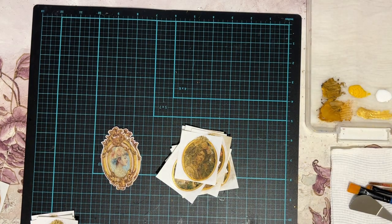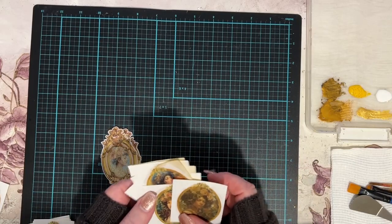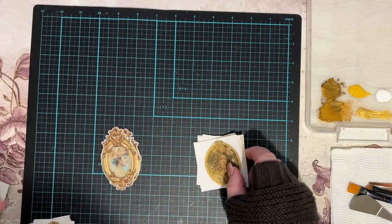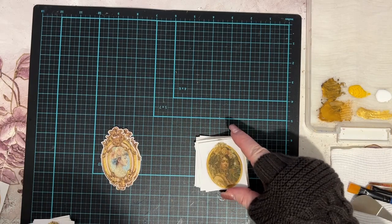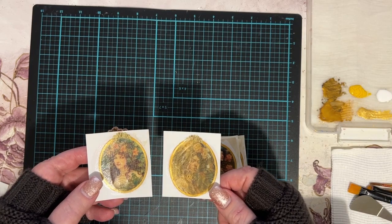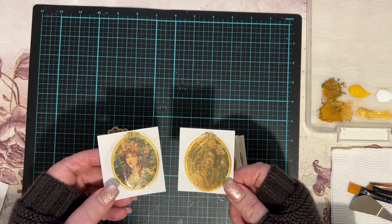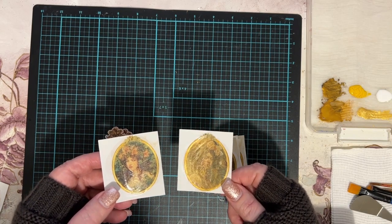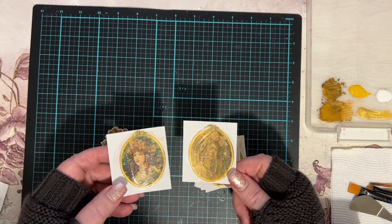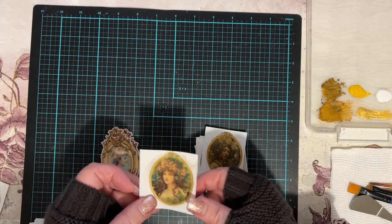Hello everybody, it's Violet Grant from German Art Papery. I was just playing around with some of these on the weekend and thought I'd turn on the camera and bring you along. I have these beautiful pictures listed as stickers in my Journal Art Papery shop on Etsy, and what I've done is printed some up and cut them into little squares instead of using my cutting machine.